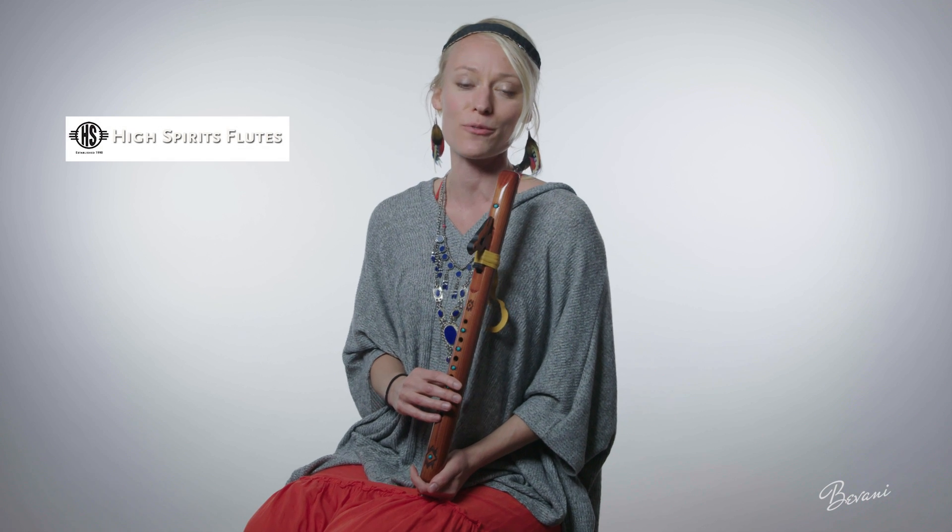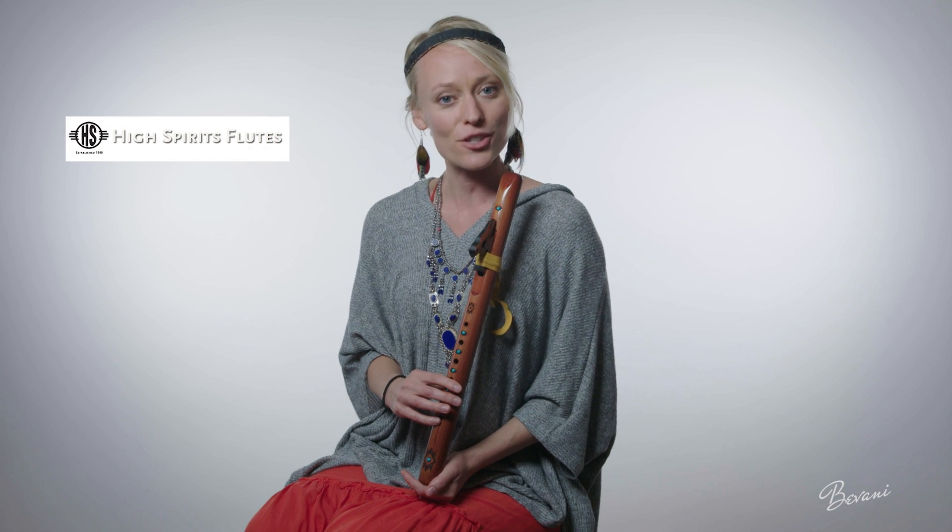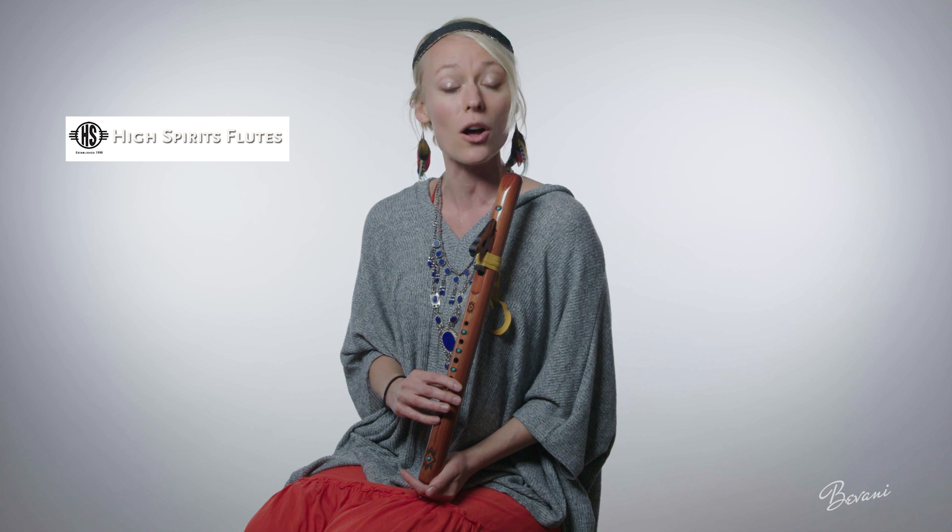Hey guys, I'm here with High Spirits Flutes. This is a partnership video, which means when you purchase a new flute from High Spirits, you are also supporting me.